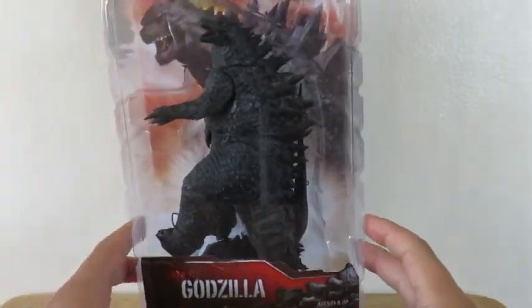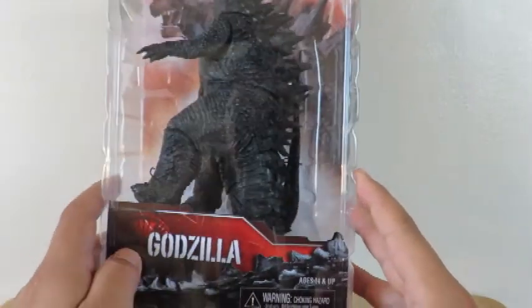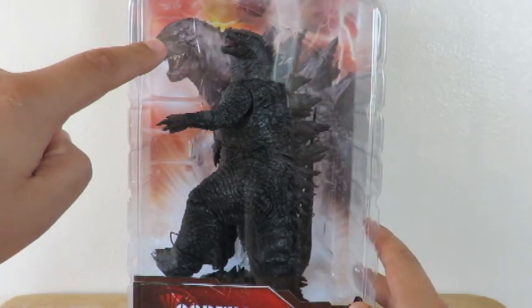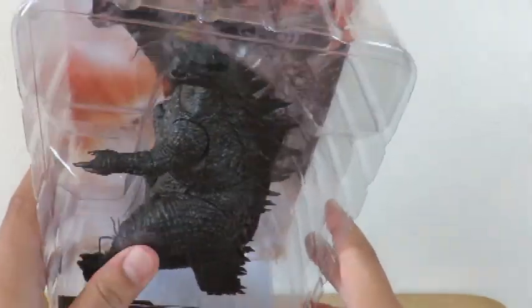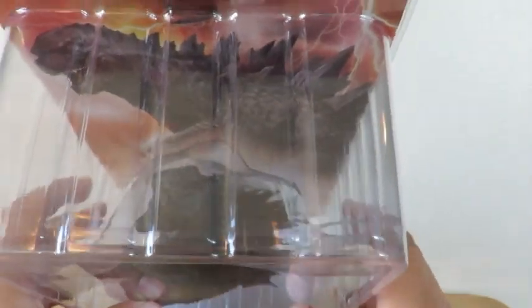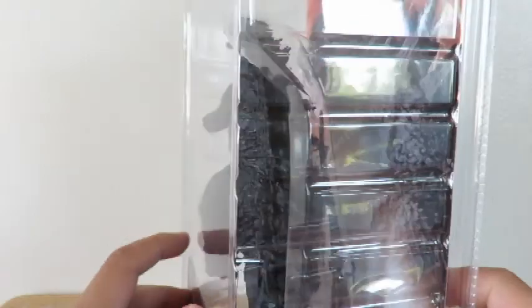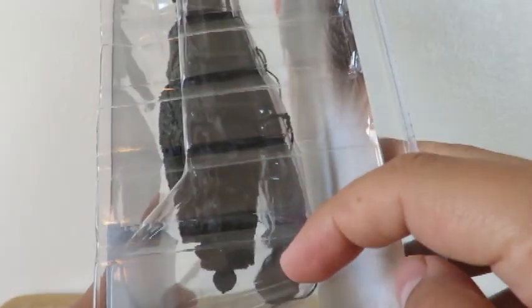Alright, so here we have Godzilla in the package. Logo right there — Godzilla. You can see there's a picture of Godzilla in the back. I don't know if you can tell, but his tail does come detached in the package — a lot of it could fit in there.